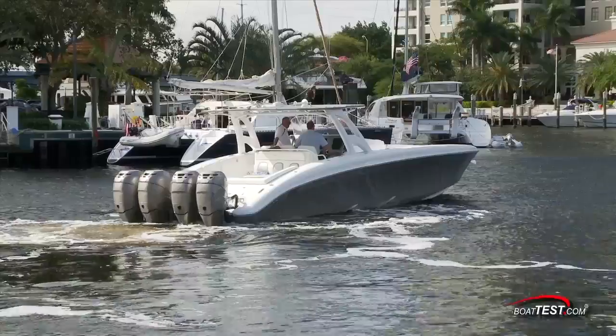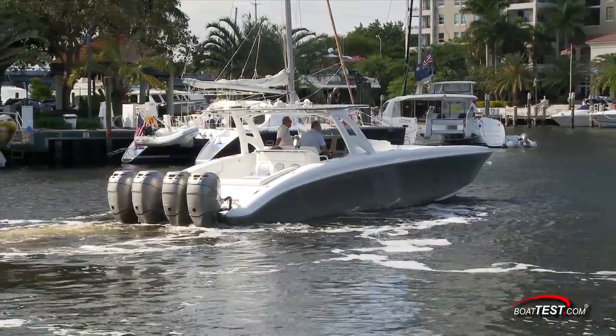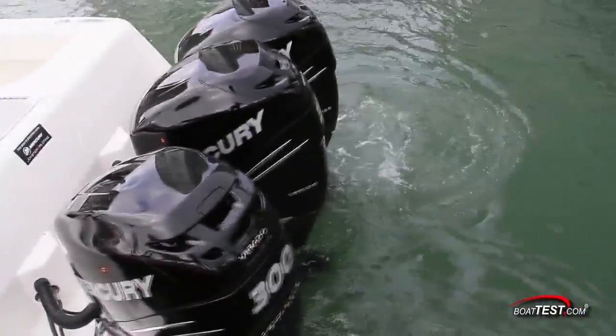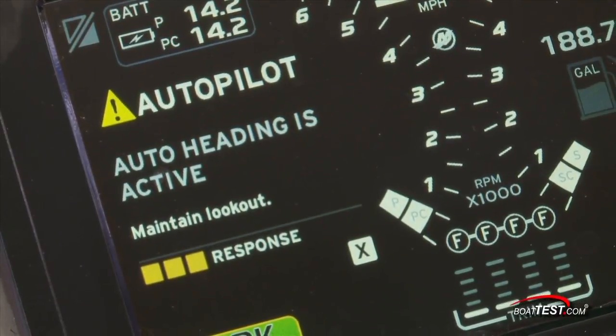We have no empirical data of the actual distance that the boat moved within, but I estimate the movement was less than a half a boat length. Skyhook requires a multi-engine setup since it needs at least two engines for opposing thrust vectoring.